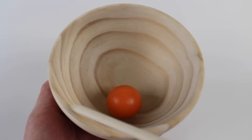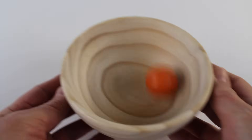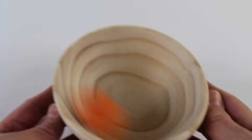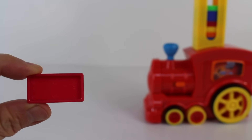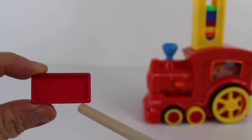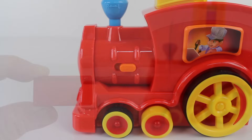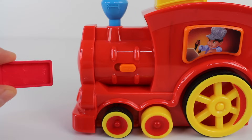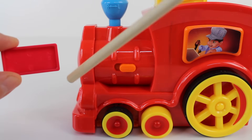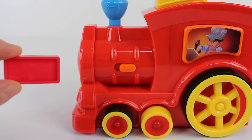The bowl is a circle — it's round. And look, the ball is rolling around in a circle. It's centrifugal force. It's a red train with a red domino. The domino is shaped like a rectangle: one long side, two long sides, two short sides. It's a red train with yellow wheels, and I have a red domino. It's a rectangle — one, two, three, four sides. Two are long and two are short. Rectangle.